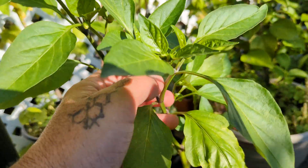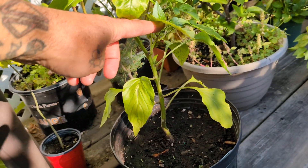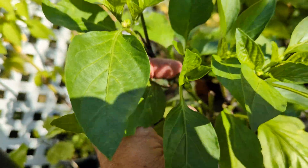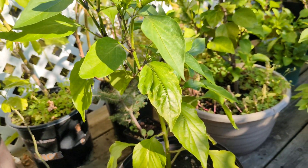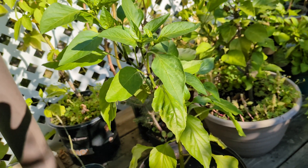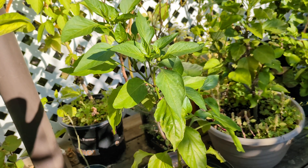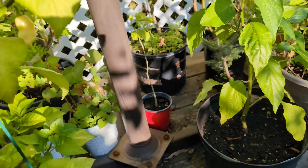These are going to be a Hungarian wax — another very late edition, another dollar garden center clearance find. About a week to a week and a half ago it was tiny, and not only has it doubled in size but we've already got some nodes starting where it's going to put out buds. Seeing that we're already well into late August, this isn't going to have a ton of time, so I'm just going to let it rock and pump out whatever it can. I really enjoy hot Hungarian wax peppers, so if it turns out good I can at least grab some seeds and get a nice early start for next year.